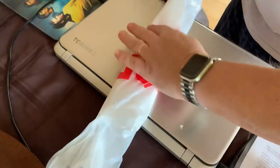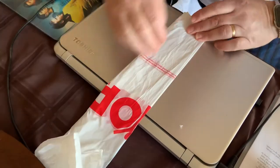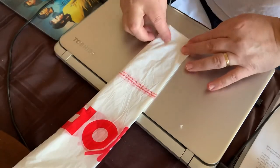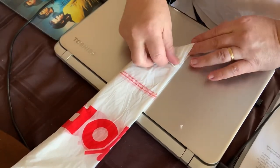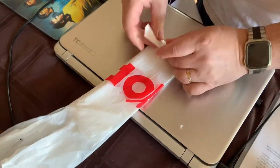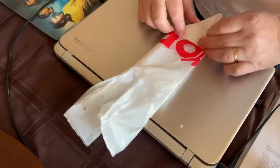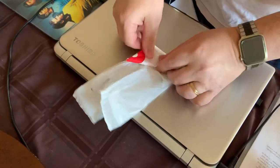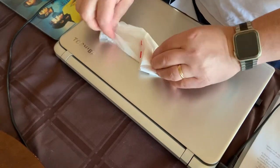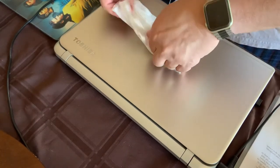Now you start folding it like making spanakopita — fold the triangle over on that edge and that edge, and keep folding it nice and tight, pressing the air out as you go, until you get close to the end up near the handles.